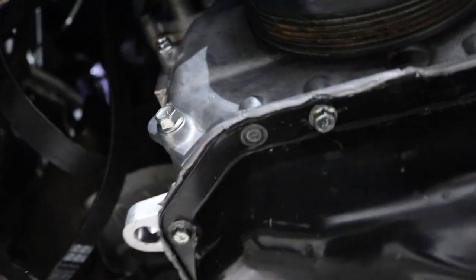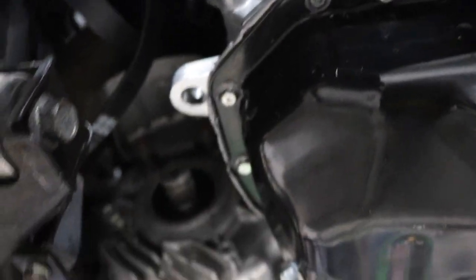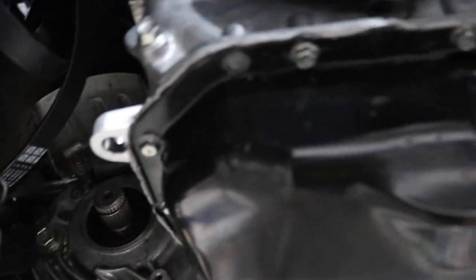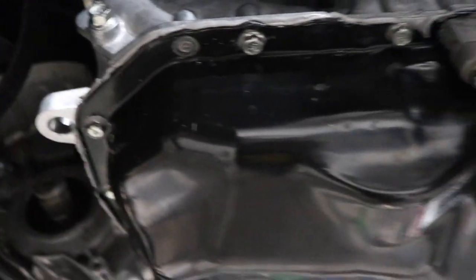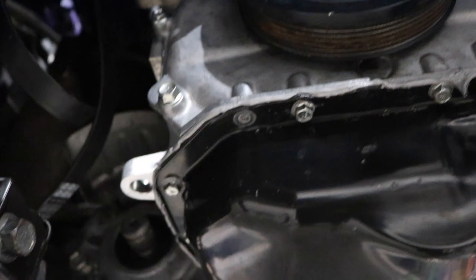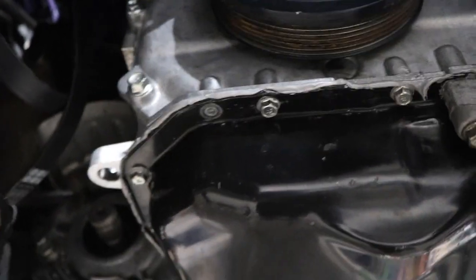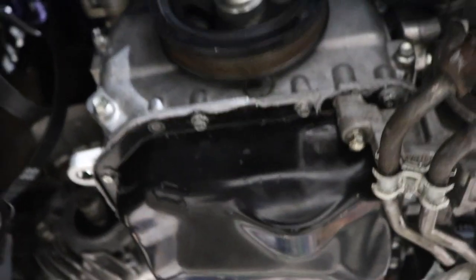Update: oil pan is in, everything looks good, torqued it down. The only sucky thing — I followed torque specs and I'm snapping a bolt. I don't know how that's going to go tomorrow. It's like in there. I'm a master at drilling out stuff, so that's what I'll be doing tomorrow. I'm going to let the RTV dry, get nice and hard, and see if I can drill it out slowly and put another bolt. This is bullshit when stuff like this happens, but it is what it is.